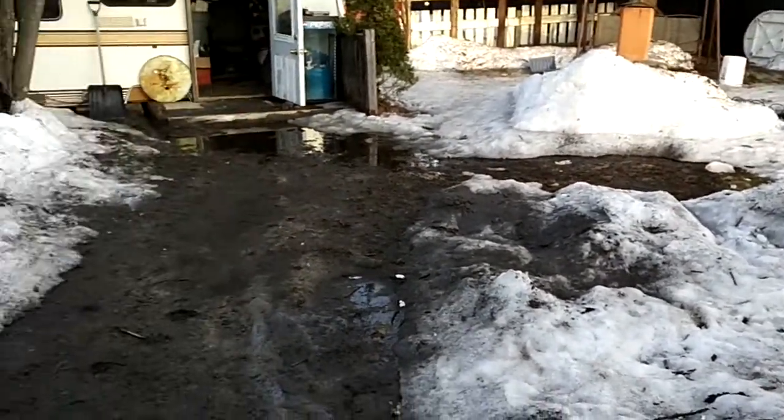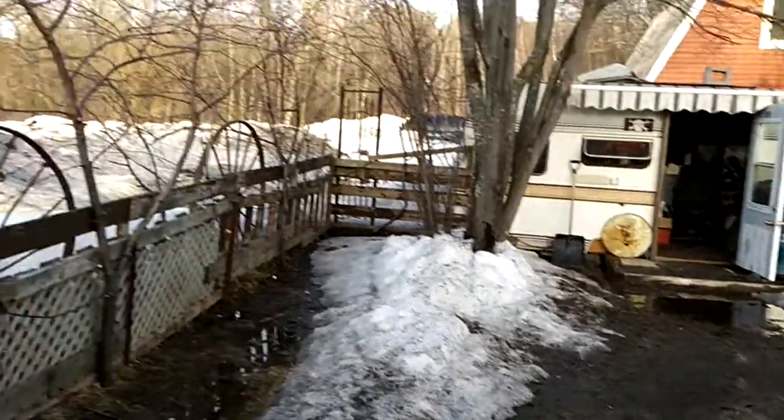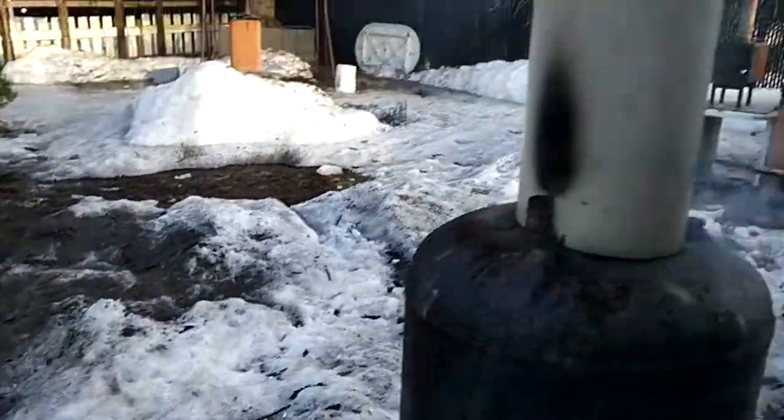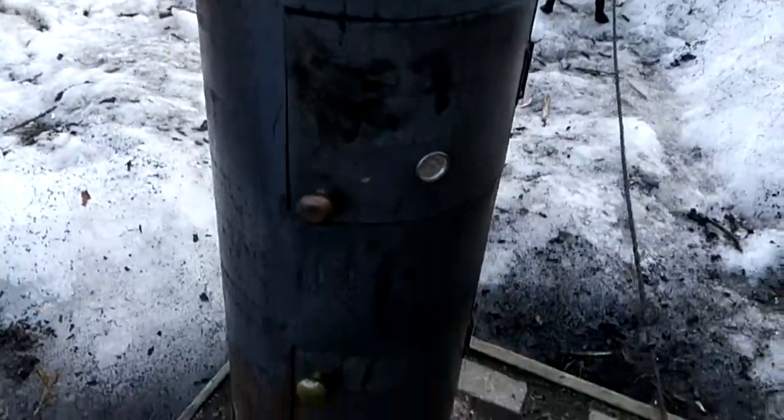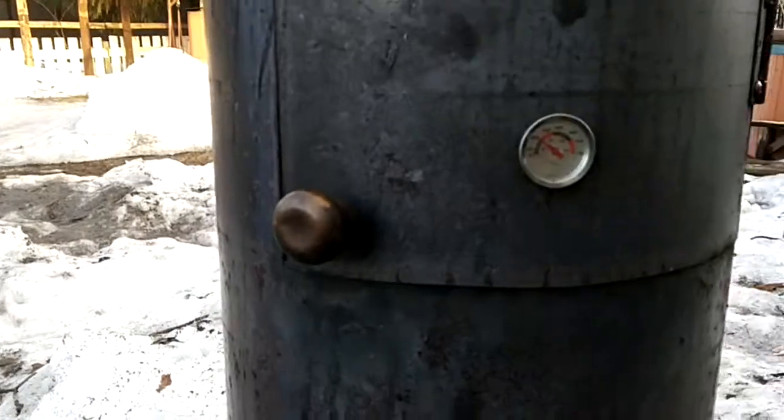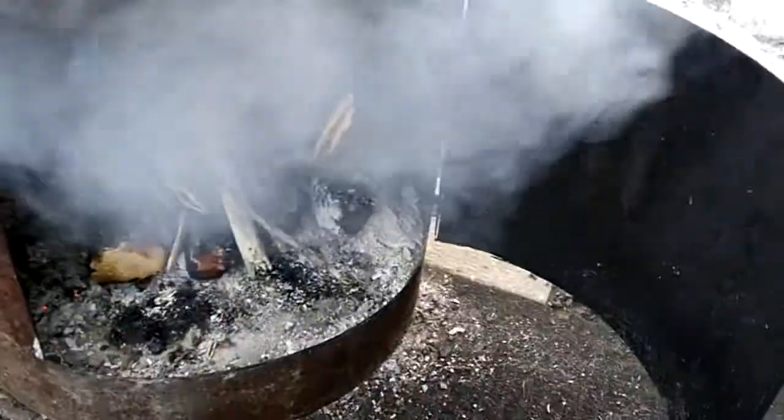The snow is melting, finally warmer outside, but there's mud everywhere. Trying out my homemade smoker made from a hot water tank. The temperature is about 200 degrees and it's been smoking for a while. The fire is down on the bottom and it's just smoking away.